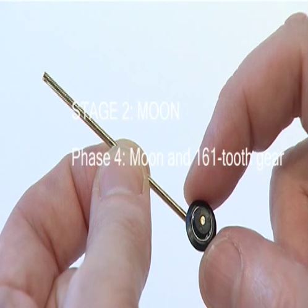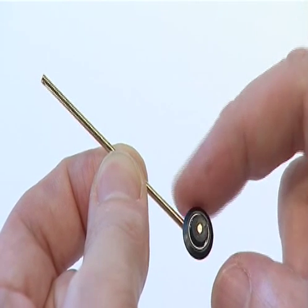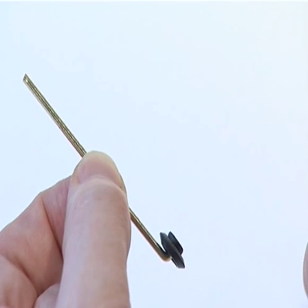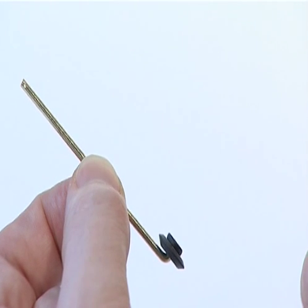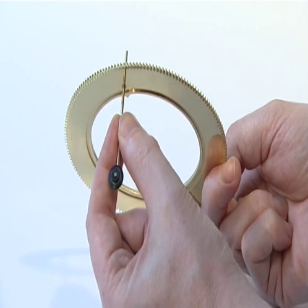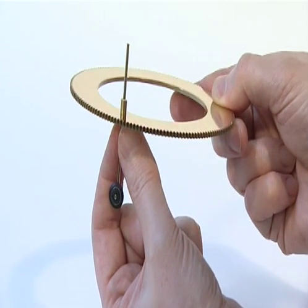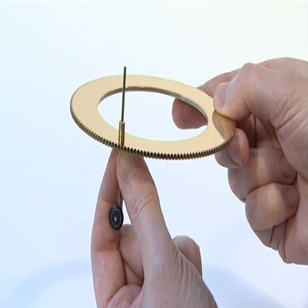The fourth phase of Stage 2 adds the Moon and 161 tooth gear supplied with Issues 11 and 12. Take the pre-assembled Moon Wheel and check that it is pushed firmly onto the angled lower end of the Moon Axis. The wheel should rotate freely on the inner steel bearing. Slide the top of the Moon Axis up through the collared hole in the 161 tooth Moon Gear, ensuring that the collar is uppermost.